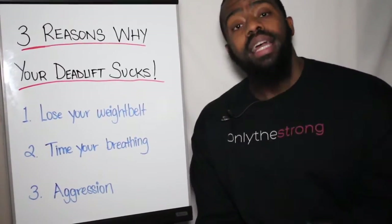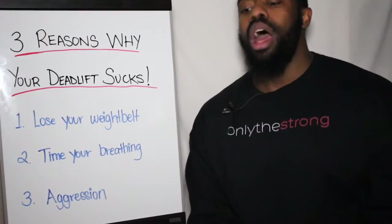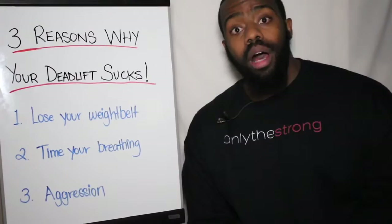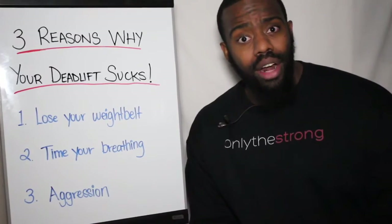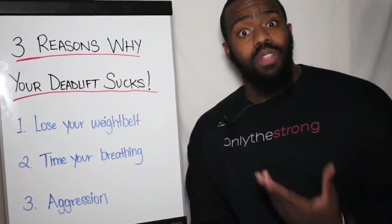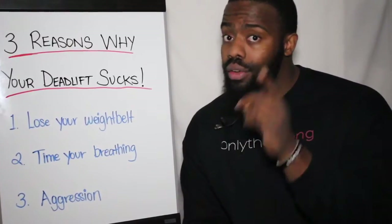Even more important: do not let your entire breath go when you hit the ground. People get to the ground completely soft and then try to go again. Your lungs are a muscle — they must work to get air in. If you keep letting all your air out and bringing it back in, that is actually fatiguing in itself, much less lifting 200 pounds of weight. Consider your timing of breath — it is very important.